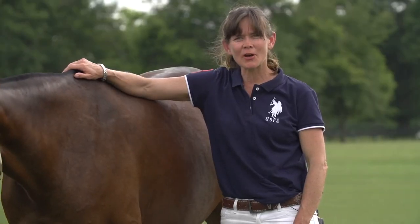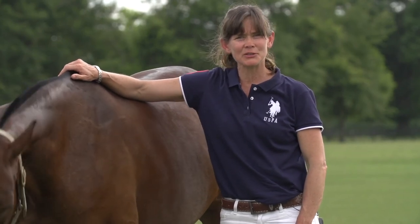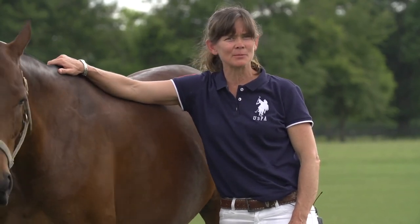I'm Dr. Shelley Onderdog with the USPA Certified Polo Instructor Program. Thanks for tuning in. Play safe, play smart, play polo.